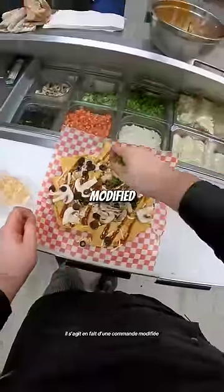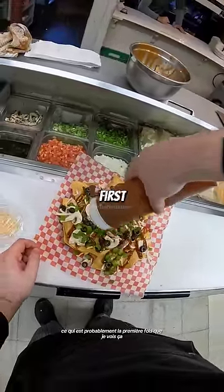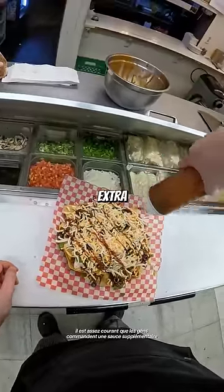This is actually a modified order. It's a vegetable nacho but they added barbecue sauce to it, which is probably the first time I've ever seen this. It makes sense though — the veggies by themselves aren't really going to have a lot of flavor. It's pretty common that people will order extra sauce.